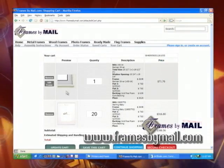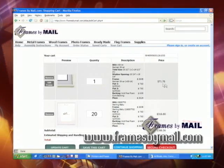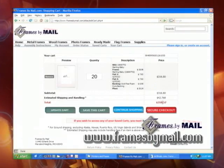Let's say you want to remove something. Click on remove, verify, and it will eliminate what you had in there previously and show you the brand new total again.